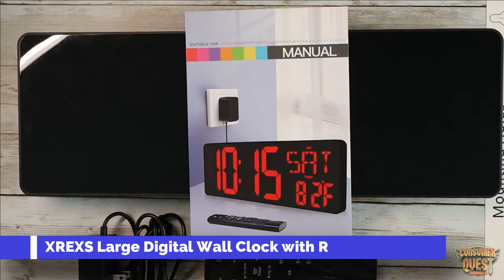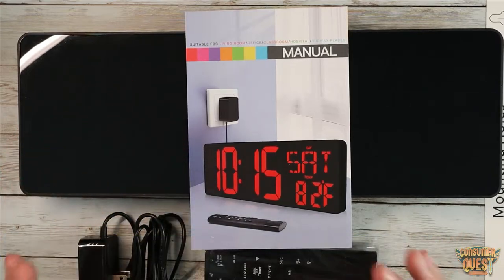What is going on guys? Today I wanted to show you this full-size wall clock. This is a power adapter powered wall clock with a battery backup, which is awesome.